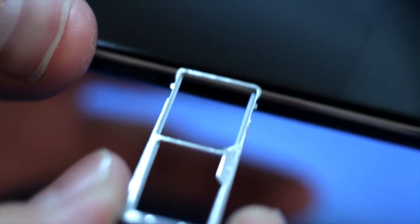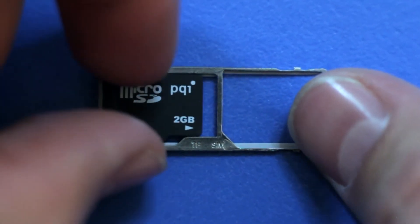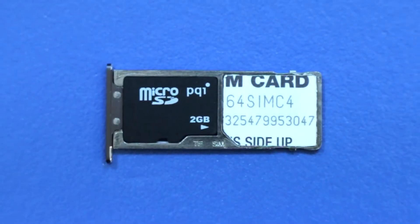Go ahead and pull that all the way out and you'll see that the sim card and micro SD card slots are in tandem. Take the micro SD card and lay it in the tray until it sits flat — it will only go one way. Then take the sim card and lay it in the opposite direction, once again until it lays flat.